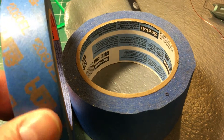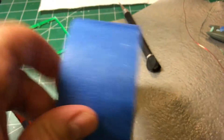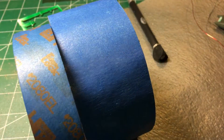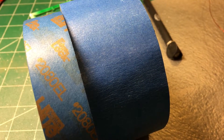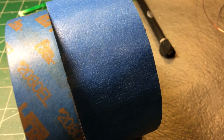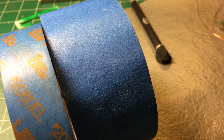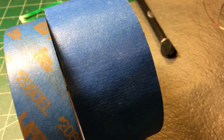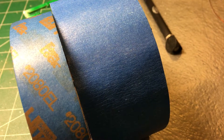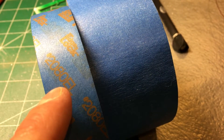The glue is pretty much the same, but the actual tape material is different. If you look closely, you can see the one with the orange backing is smooth on the outside, and the other one is rough — and this is a big deal. The orange one is used for fine edges where I don't want any paint to bleed around.